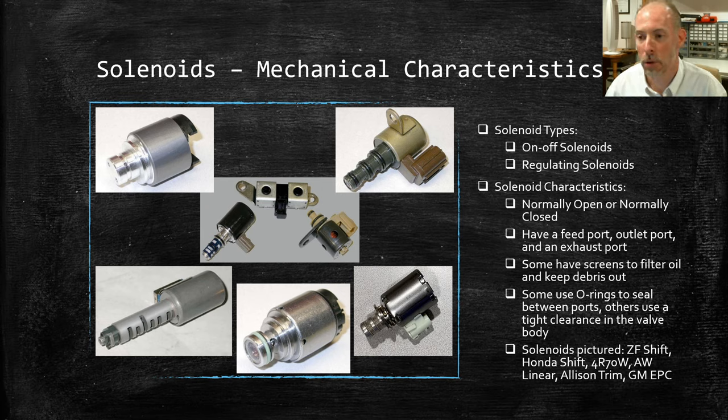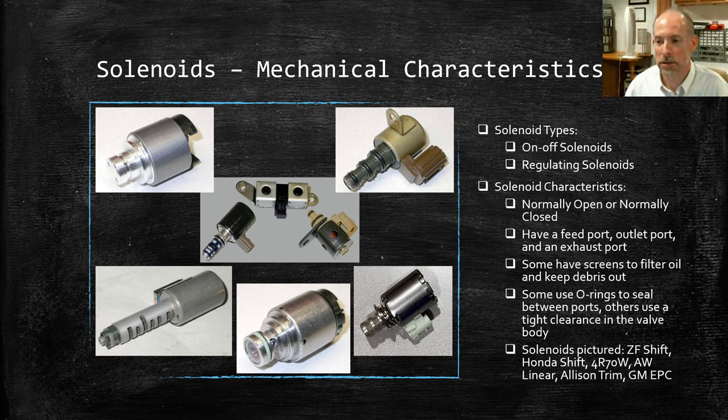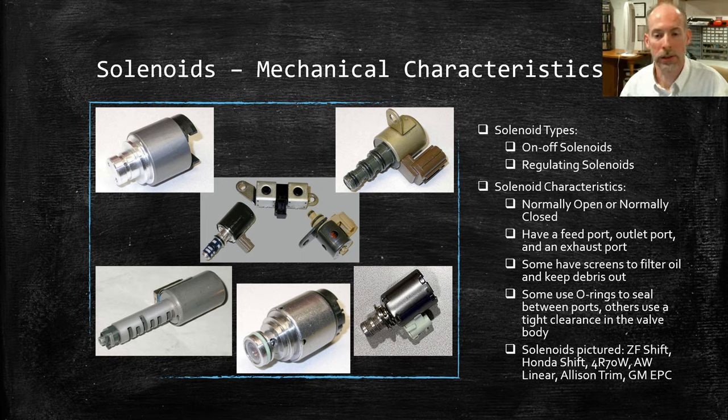Regulating solenoids are by far the most popular in modern transmissions. On-off solenoids are kind of going away and aren't used for primary shift functions as much anymore. Solenoids can either be normally open or normally closed — that has to do with the state of the solenoid and flow going through it when it's off or not powered. A normally open solenoid lets fluid through when off; a normally closed one blocks it. When you energize it, it reverses. With a regulating solenoid, normally open or closed determines whether you get high or low pressure when it's off, and adjusting current regulates that pressure up or down.